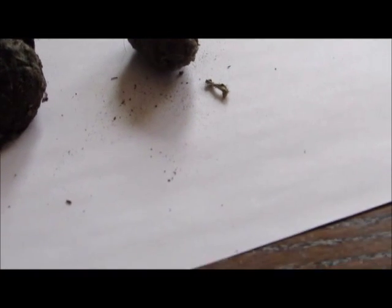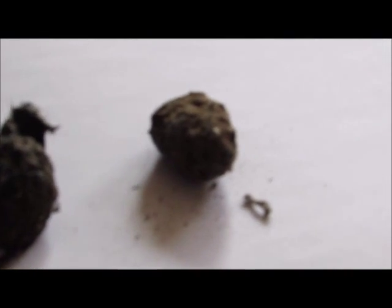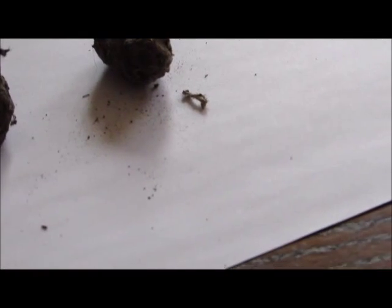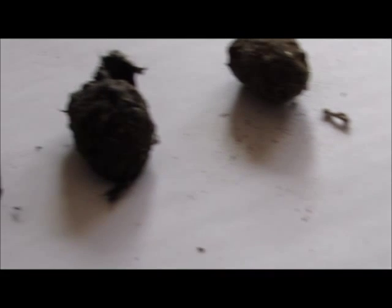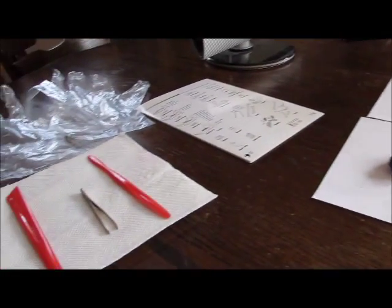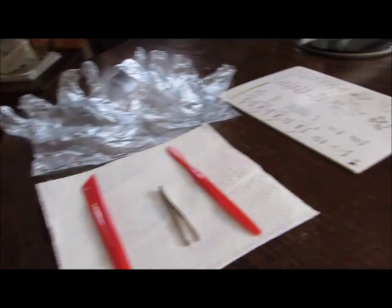I've already dissected a little bit of this one here, the one in the centre screen, and found one bone. That's only because I did a little bit of dissecting, just so I've got more to do. But I do think that these two are different to this one here. I've got a setup here for everything I'm going to need for the dissection, so let's go ahead and get started.